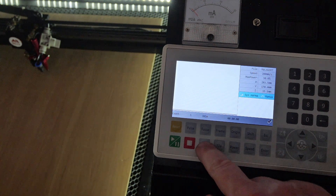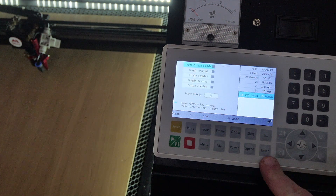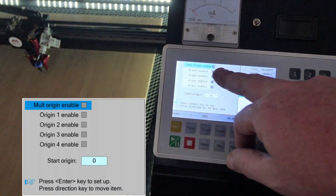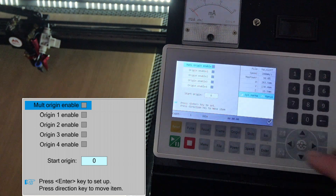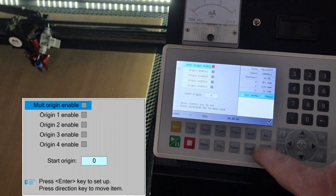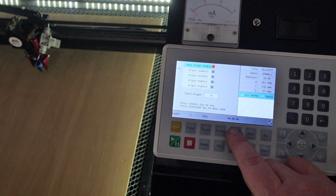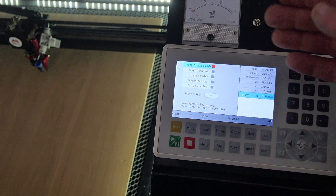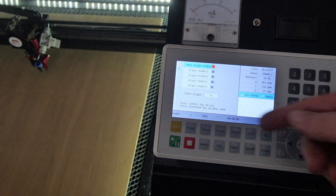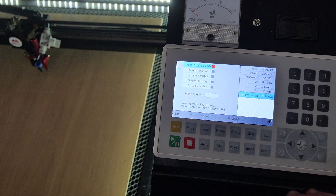On the RUIDA RDC 6445G controller, press Menu, go down to Origin Set, press Enter, and we have the option of multi-origin enable and four multi-origins we can use. When we press Enter it will highlight multi-origin enable. When this is enabled, the origin button on the keyboard for normal use — positioning your laser, pressing origin, and starting the job from that position — is disabled. It will use the enabled origins in sequence from one to four, then repeating.